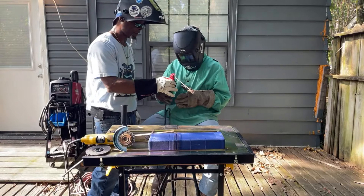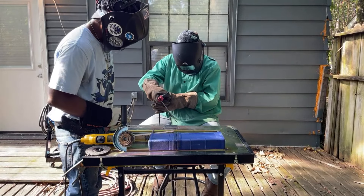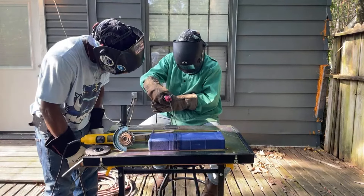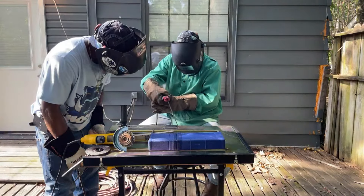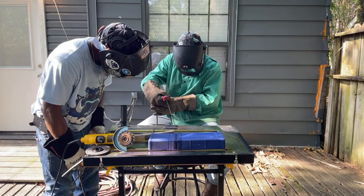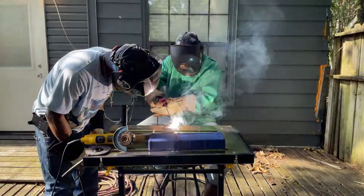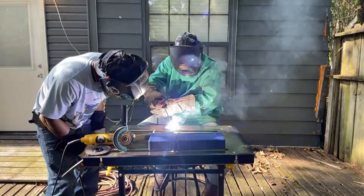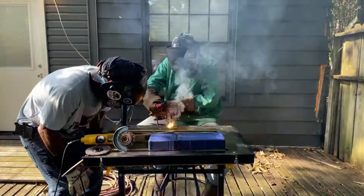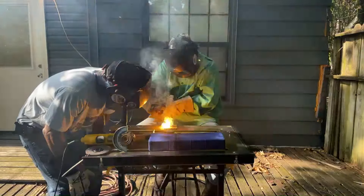There we go. Now go hold it — I'm gonna watch. You got too much of an angle, bring it up, bring it up — about right there, that's good. Get close, get close, that's it — go down, yep, that's it, keep it close. Keep it close, go closer, that's it. Can you hear that noise? Keep it close, it sounds real good. It sounds like you're frying bacon. Slow down, all right — good man!